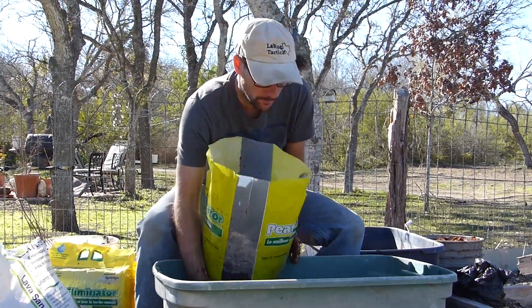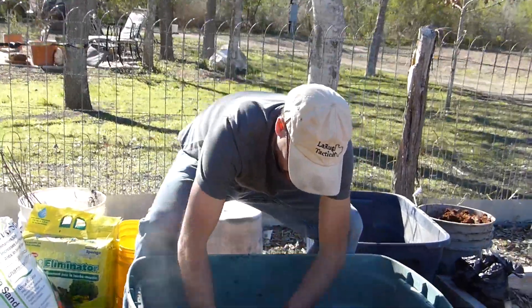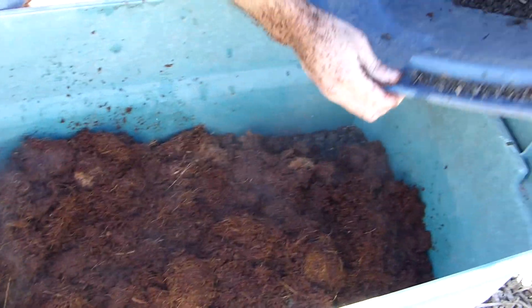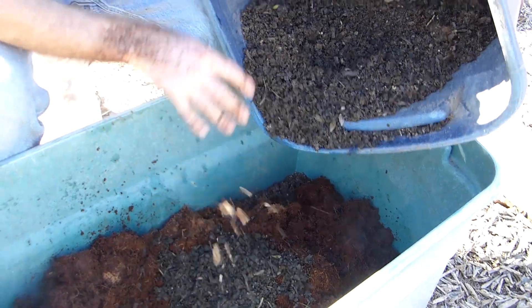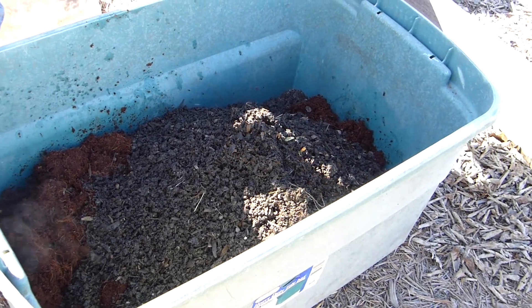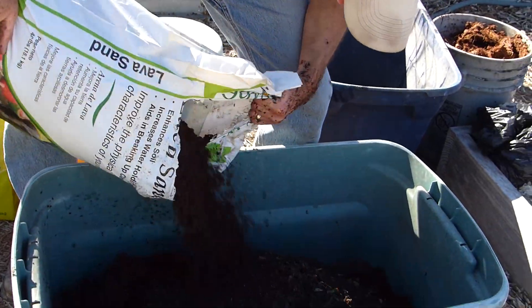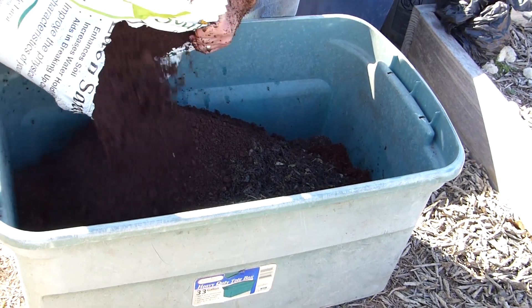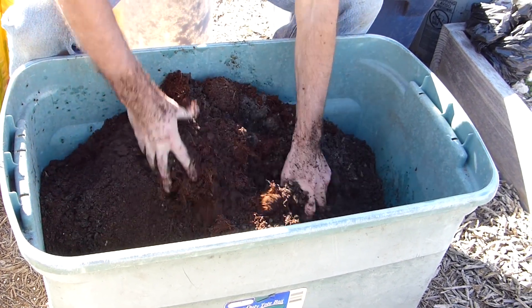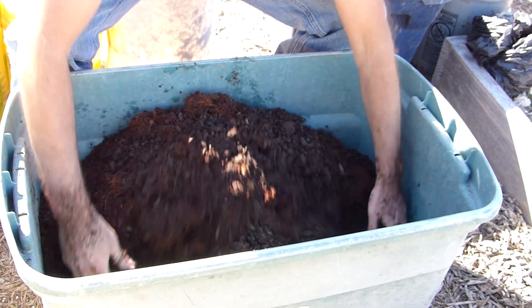So we're gonna mix the coconut coir with the compost and sand that's already in there, and I'm going to add more — this is compost from my own pile, which is really nice. I'm using very precise measurements. And this is lava sand. It's gonna break down to about one part each of lava sand, compost, and coconut coir — pretty close.